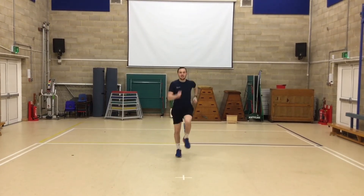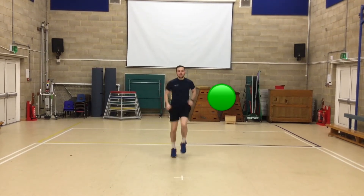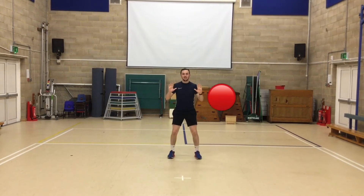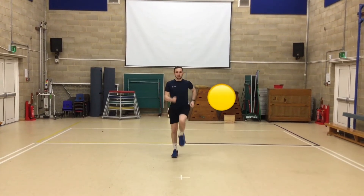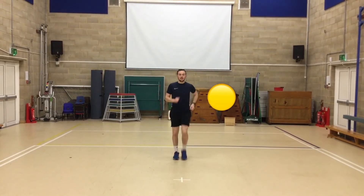Green. Get running. Get your arms and legs pumping. Red. Yellow. Back to walking on the spot, marching.